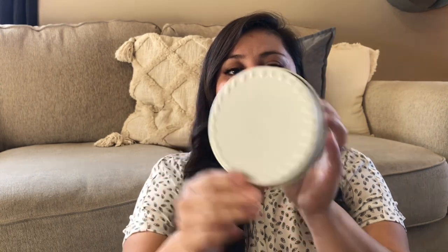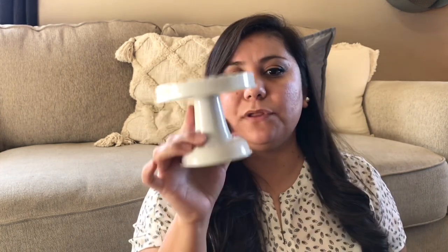From the Dollar Spot I also got this mini cake stand. It is the Valentine's Day one, so it's just white — like a tin material with really nice hearts around it. This was $3. It is taller than the ones I have. I really, really like it. They also had this in red and I think maybe a pink.